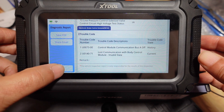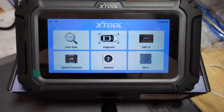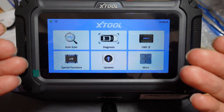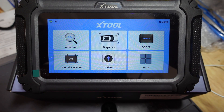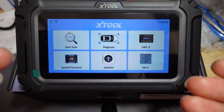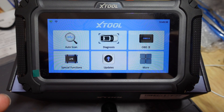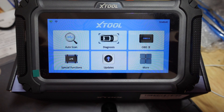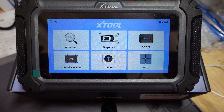I can't speak enough about just how much you're getting for the price of this tool. And don't forget, 15% off code additionally to the already low price — look for that code in the description or the pinned comment. This has been the X-Tool D5S, their latest entry into their scan tool family — gets my thumbs up. If you're in the market for a scan tool in this price range, which is around $125 to $150 depending on the sale, and if you use my code, you should definitely take a look at this unit because it is really a bang for your buck.